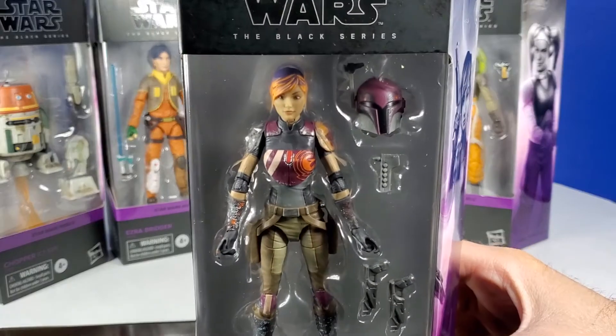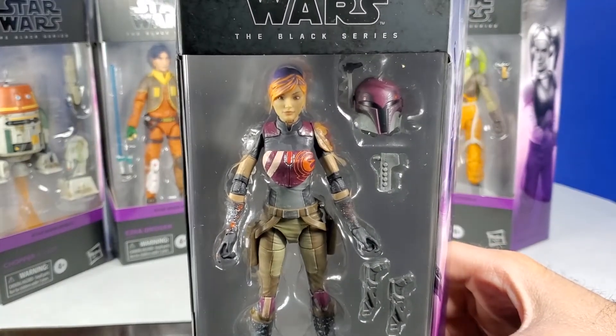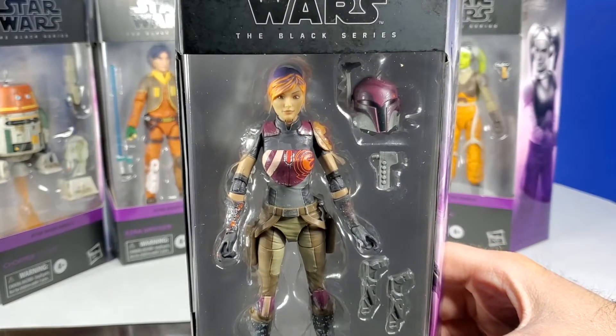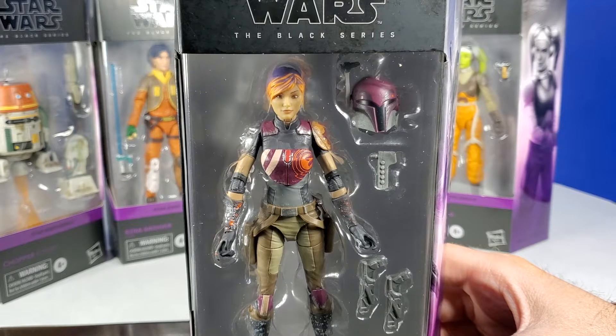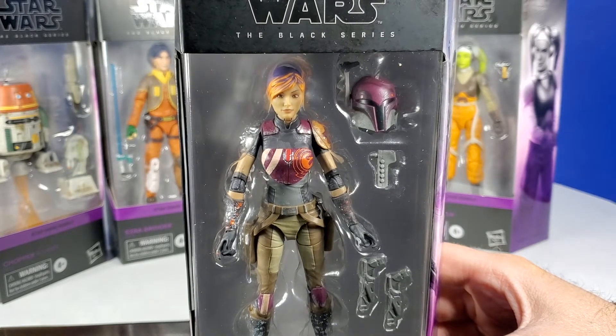Rounding out is Sabine Wren. This is one of my younger daughter's favorite Star Wars characters of all time. This show came out in 2014 and my daughters were six and nine respectively, so for them this was formative Star Wars. I really enjoyed watching it through their eyes. And Sabine was, by far, along with Hera, their favorite character.